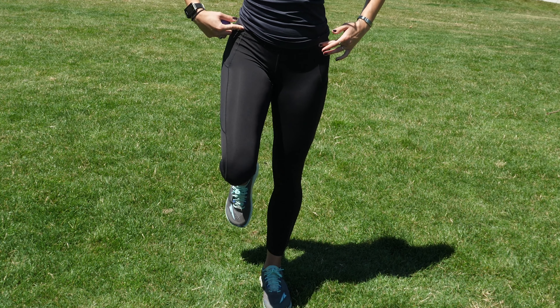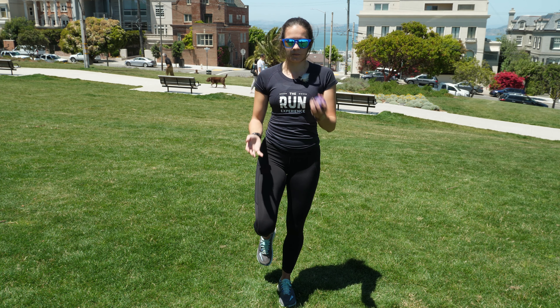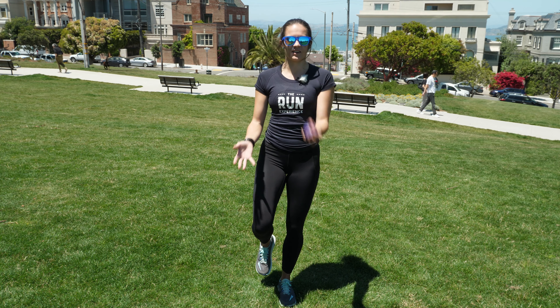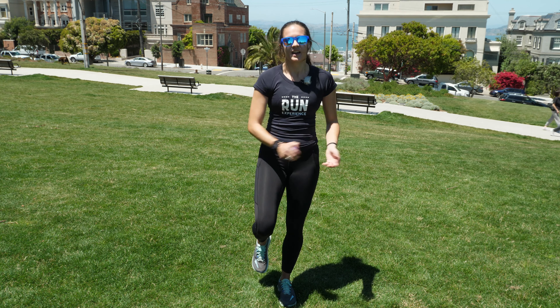Once I find my balance — see how my hips are pretty level, not dipping down — I'm going to take the ball and practice tossing it back and forth. You're going to be here for one minute. You can try to get a little higher with it, mess around, maybe behind the back — just play with it.